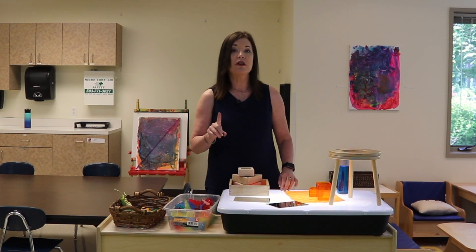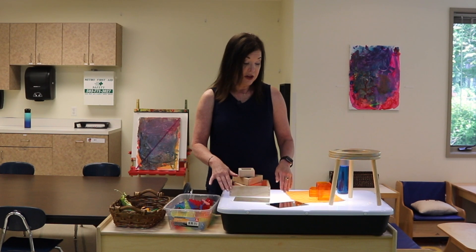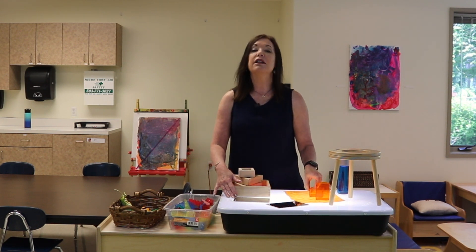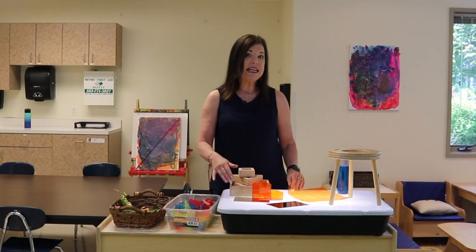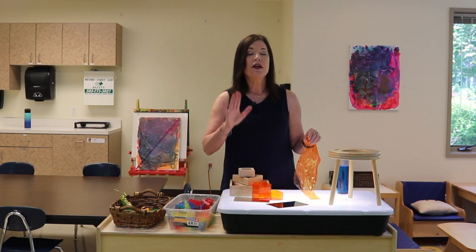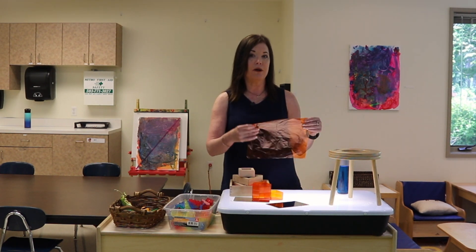I wanted to start that out so that you would know that, yes, you can do all these fun things. So here are some of our favorite ways of using a light table. I like to use it to explore light and color, and so the pieces that I choose for the light table, I usually like to have them transparent. Not all the time, but a lot of the time I look for transparent pieces.